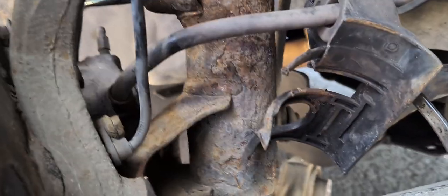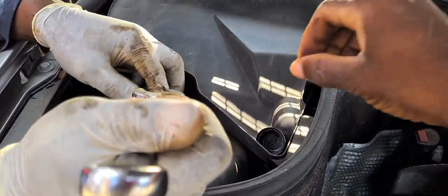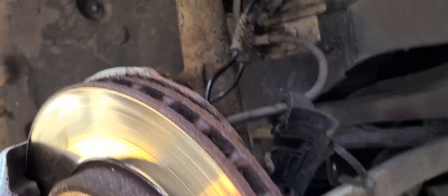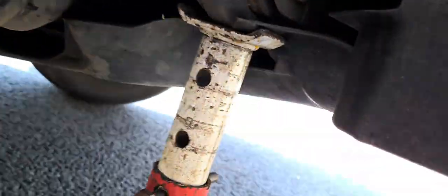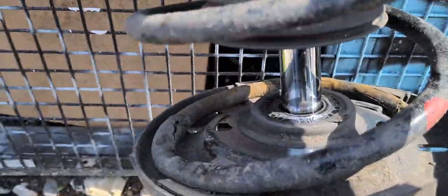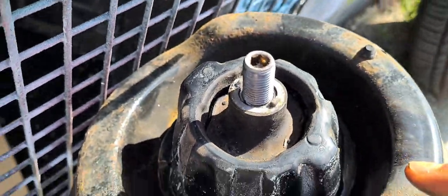Now we are going to remove the shock. We are loosening all the joints and going to the top of the tire here. We're loosening it from the top where it sits. This is the absorber — the spring — the one that has a broken spring. As you can see, the spring is broken right here on this side; it is not complete. And this part is worn out on top right here, so that makes this absorber no good.